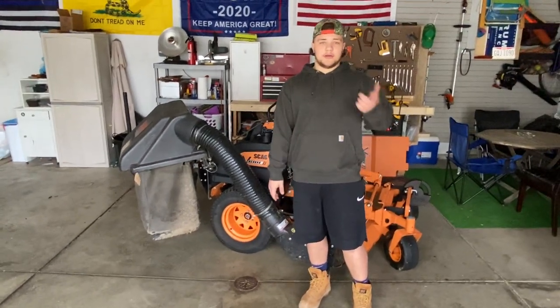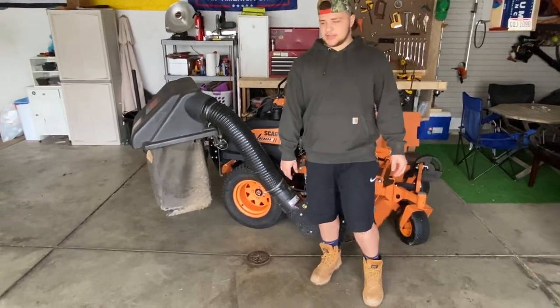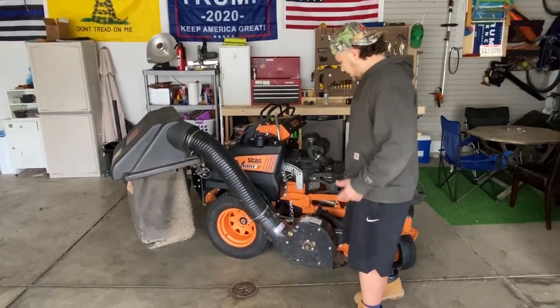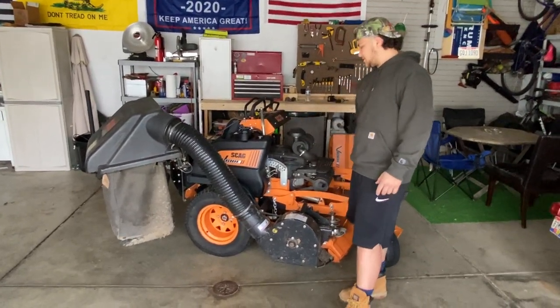Hey guys, welcome back to the channel. I'm Donald from Bazelon Landscape. Today I figured I would give you guys my honest thoughts about the vacuum system for the V-Ride 2.